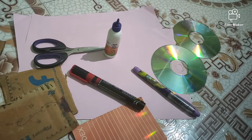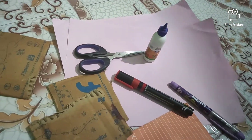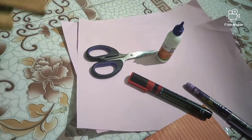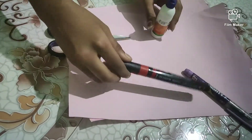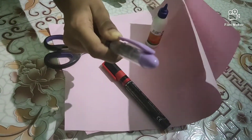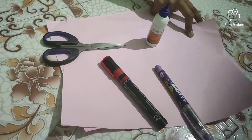What you need for a stationary stand is two CDs — any two base CDs — and best cardboard, a CD cover (any CD cover you can take), scissors, glue, any permanent marker, a black pen, and two A4 sheets. I am taking pink color.